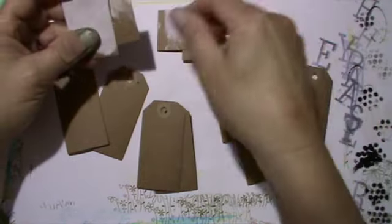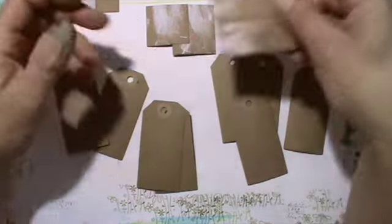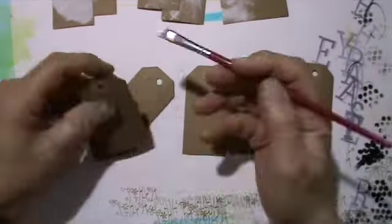Hi guys, it's me Andrea. Today I will show you another page in my life. It's a true story journal — that's number seven — and I had this text, or parts of it, laying around from a previous project.